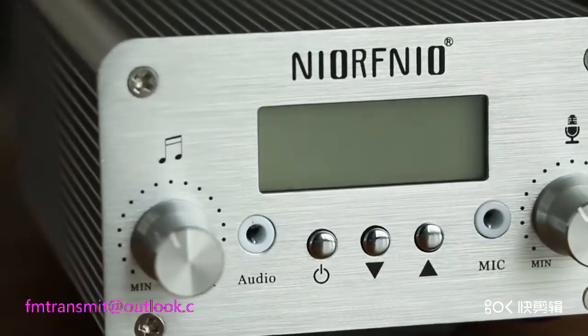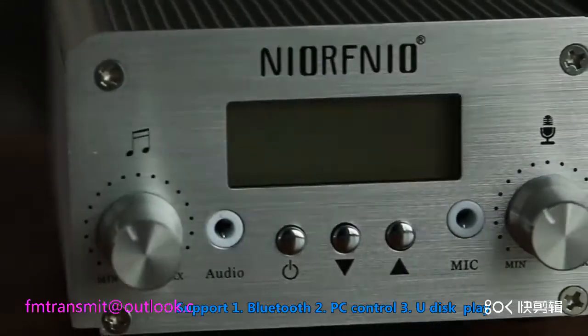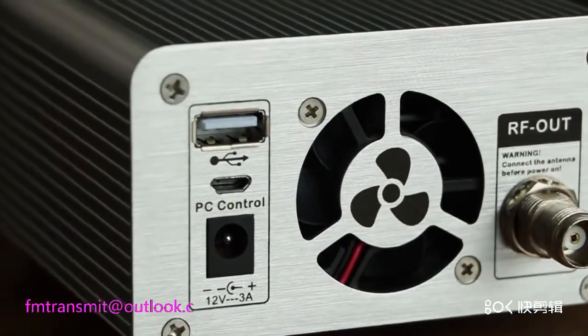I would like to introduce the 15W transmitter to you. It has PC control function. Connect to a computer and it can be used as a smart radio, also with Bluetooth function.